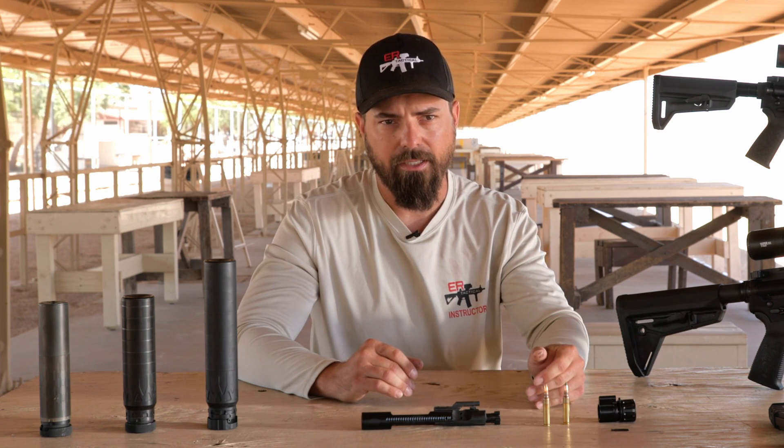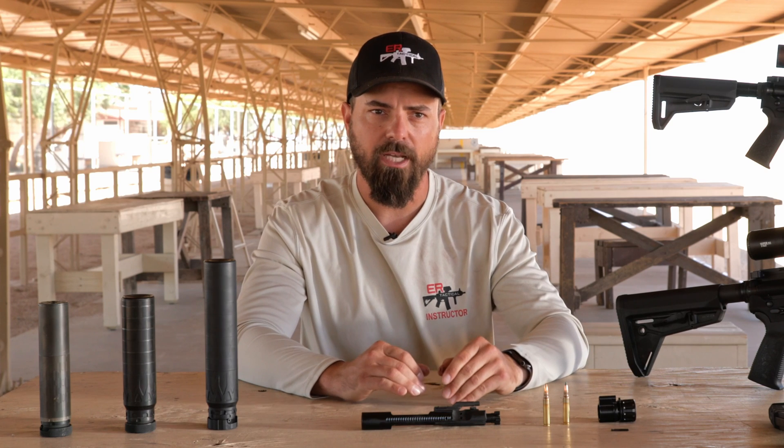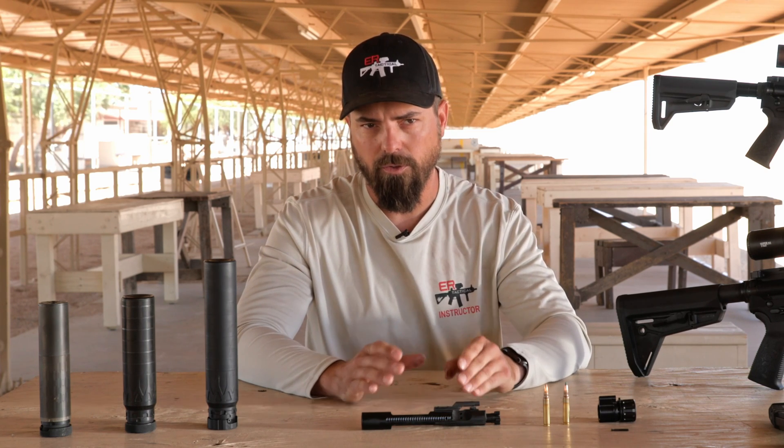With the RifleSpeed gas settings, we have 12 different settings and multiple plungers we can change out to really maximize those 12 different settings.